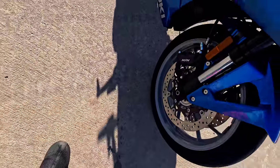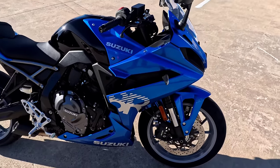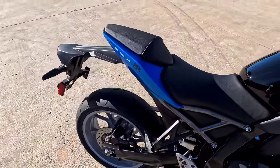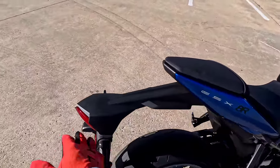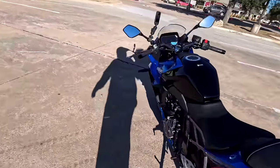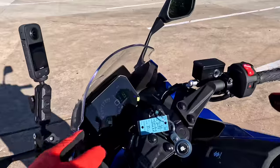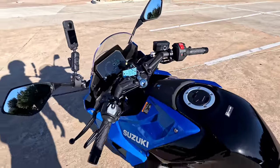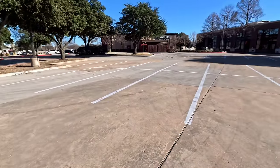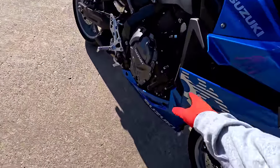310 millimeter four-piston front disc brakes — you should see those gray wheels in the sun, they're beautiful with a little sparkle. Look at this paint — how beautiful it is. They've already got a tail tidy kit you can put on, pipes available, up-and-down quick shifter from the factory. It is smooth — trust me, this is a wicked bike. It's the 2024 Suzuki GSX-8R — the guys in the shop nicknamed it the 'Gix 8R,' like a Terminator. Full fairing.